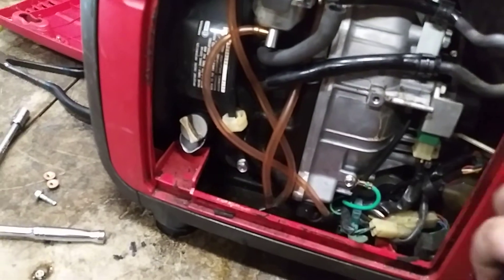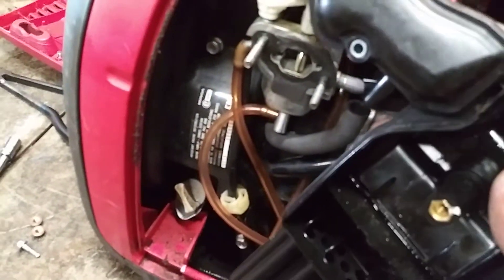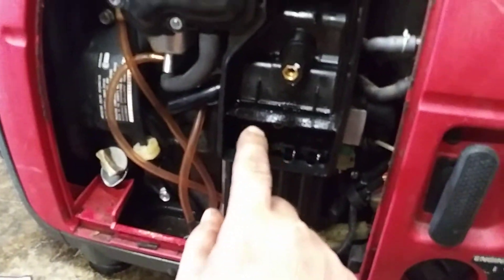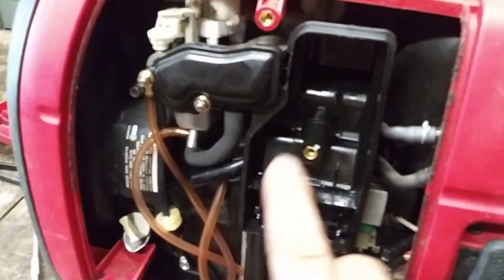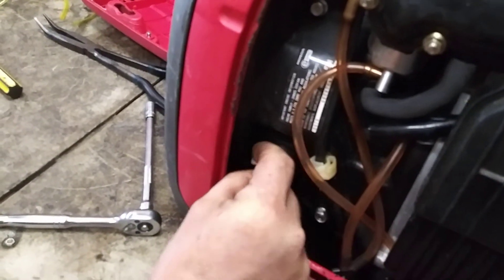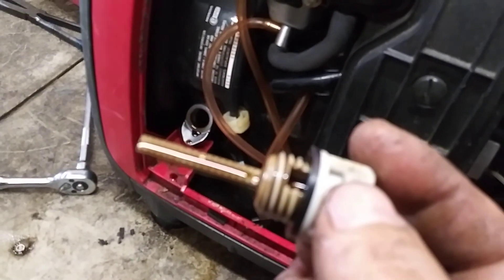Now the air filter assembly — make sure this gasket's here, then reattach the hose back. Push this down tight, push it back in place with two 8 millimeter nuts and one 8 millimeter bolt. Put the new air filters in and the cover back on. Before you close this up, check your oil — this should be filled pretty much to the very top, right to the top of that dipstick. It's perfect.